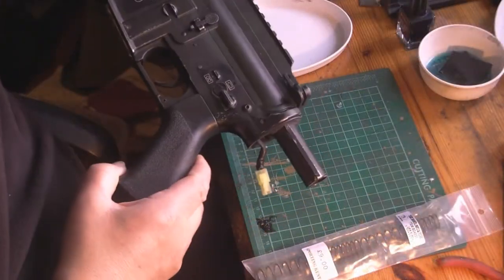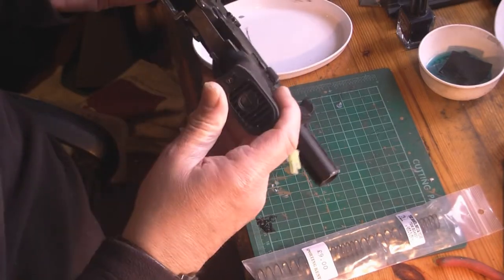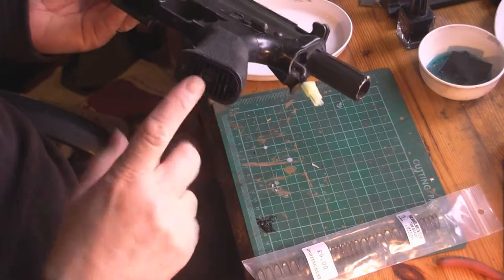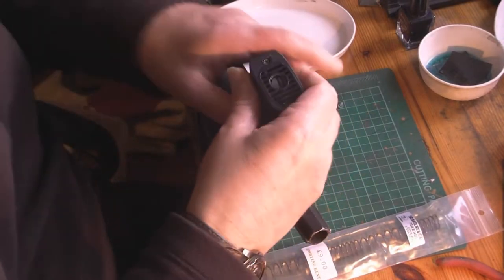Right, with these GMHK416s they have a TMM16A2 type hop-up which is a two-piece hop-up, and so when you take them apart it's best to start here with the pistol grip, which is what I'm going to do.